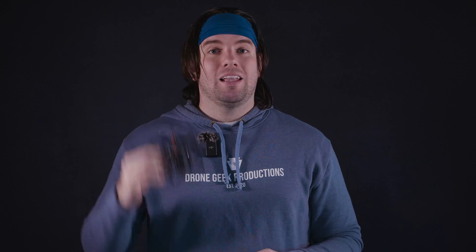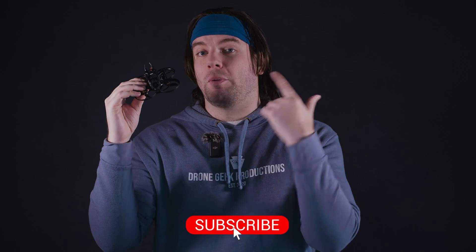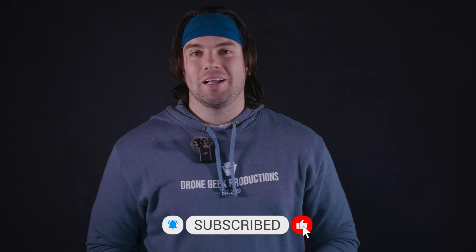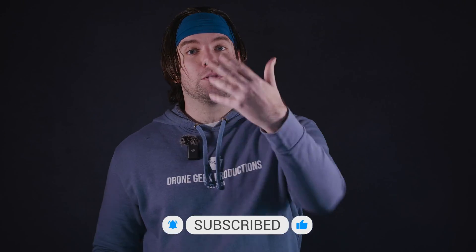It's time to wrap the video up. Let me know what you thought of the Pavo Pico for professional use down in the comments below. If you liked this video, hit the thumbs up icon — it gets this video out into the algorithm to more viewers. If you love drone content shot by drones, about drones, and for drone pilots, this is the channel for you. Make sure you hit the subscribe button and the bell icon. Until next time, I'm Chris the Drone Geek, and I am out of here. See ya!